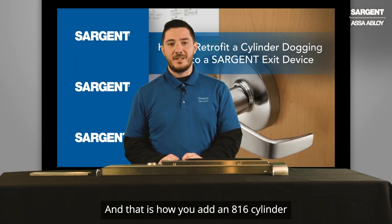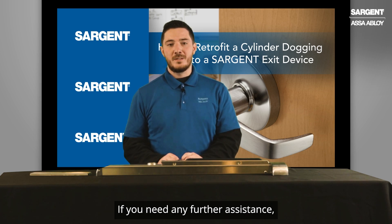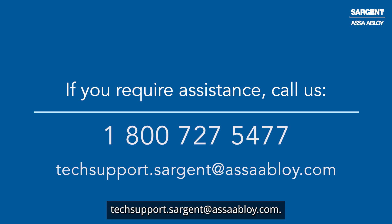And that is how you add an 816 cylinder dogging kit to your 80 series exit device. If you need any further assistance, please feel free to contact us at 1-800-727-5477 or send us an email at techsupport.sargent.assaabloy.com.